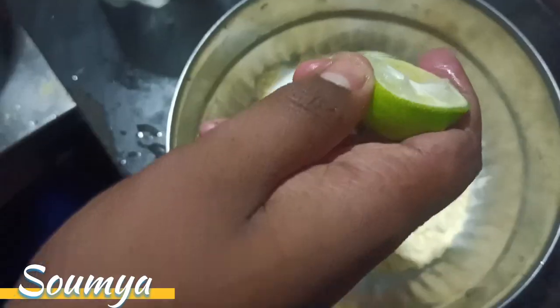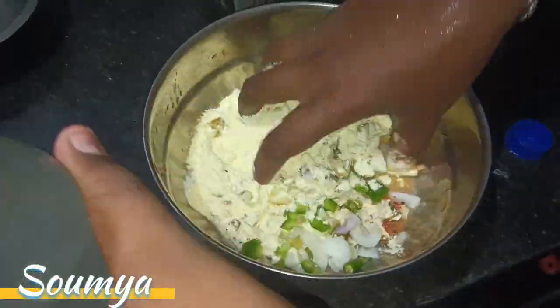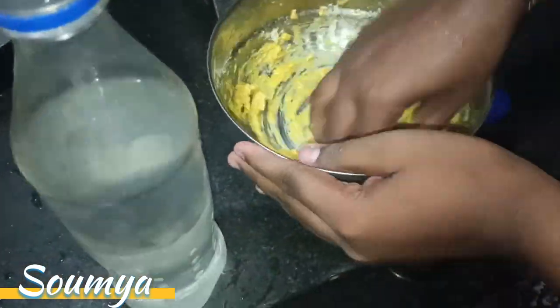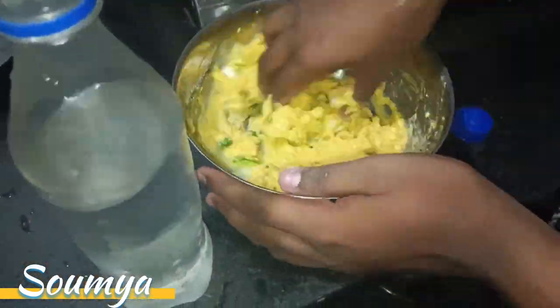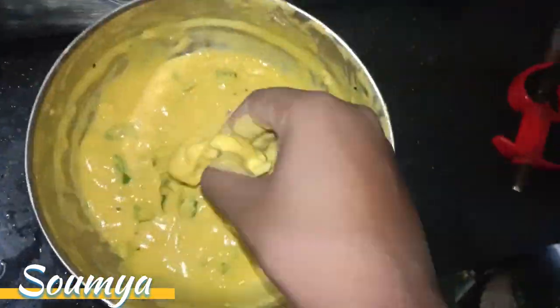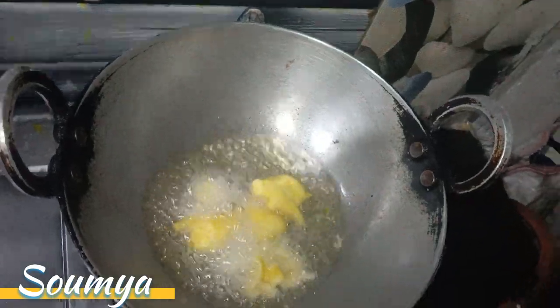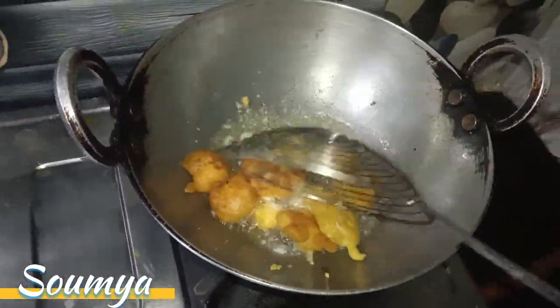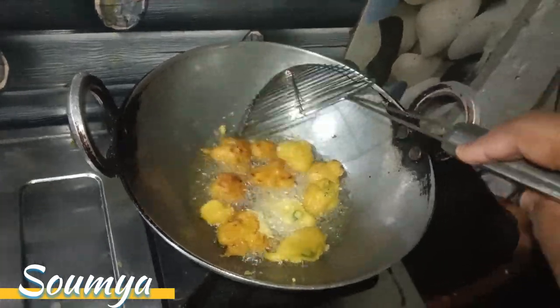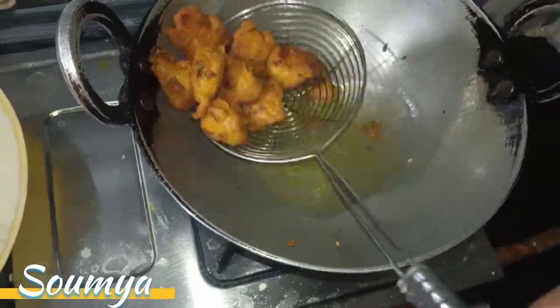Now we can get a water bottle and we will cut a little bit more. Let's see — the water bottle is cut here. We can get a little more, then we can cut the water so we can go out and put the water on.